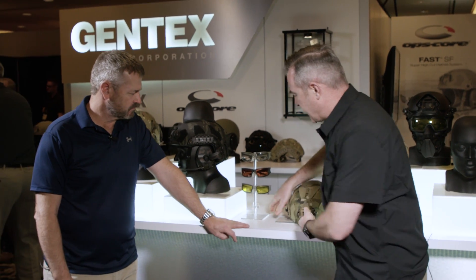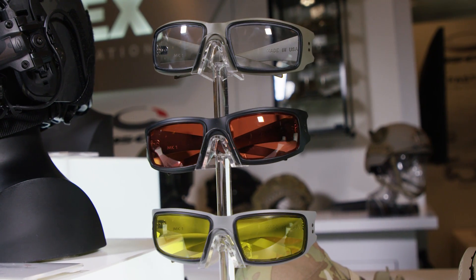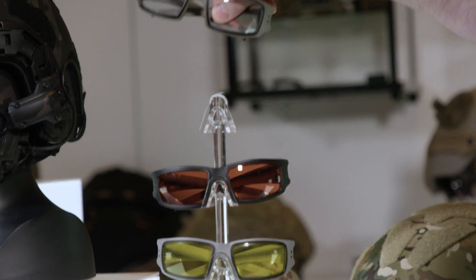New for SHOT Show is the Mark 1 Performance Protective Eyewear. Gentex has been a pioneer in polycarbonate lenses for over 50 years and has been an OEM supplier to many big-name glasses companies. They do a lot of work with aircraft visors and other optical products, and wanted to offer eyewear that's more accessible and showcases that technology — which the Mark 1s do.